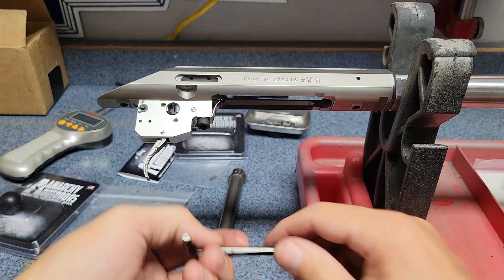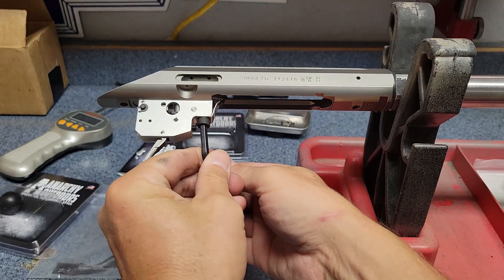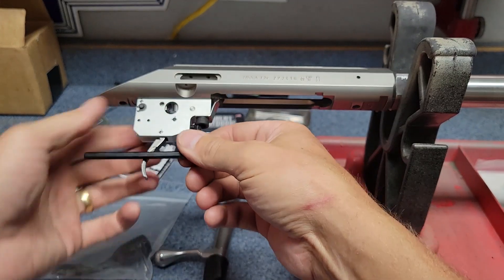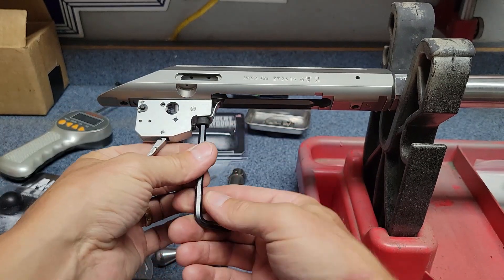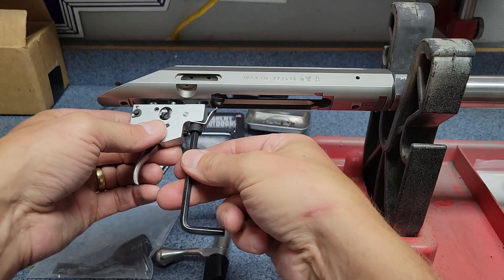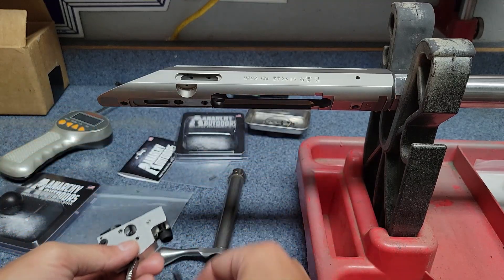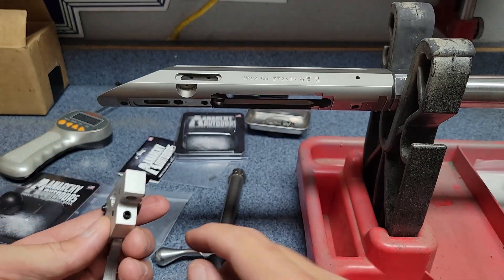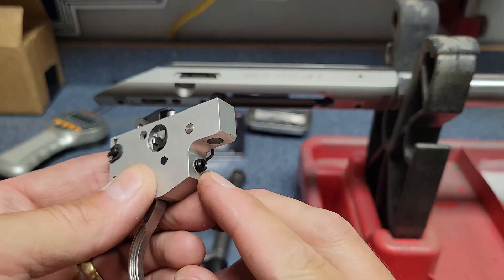What we have to do is pull out the trigger assembly, which is super easy — it just sits in these hangers. Then there's one bolt to take out, and that's the one that was in the way of the trigger adjustment screw.